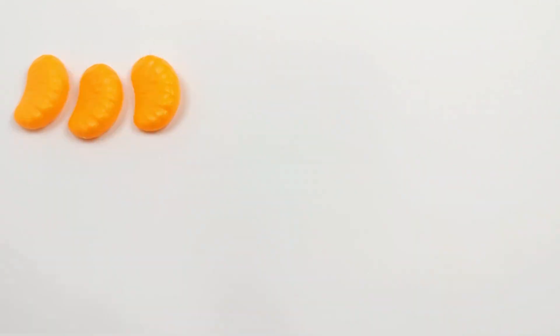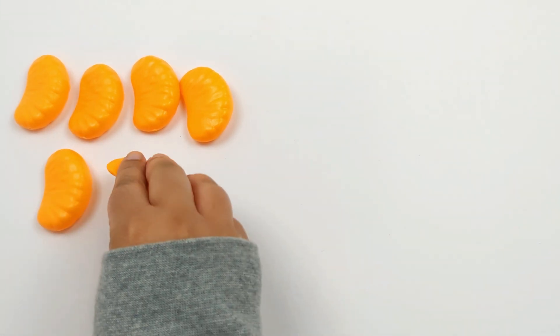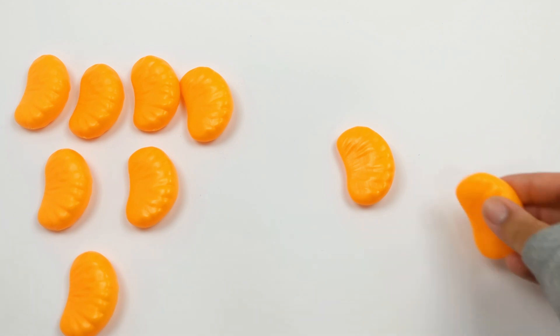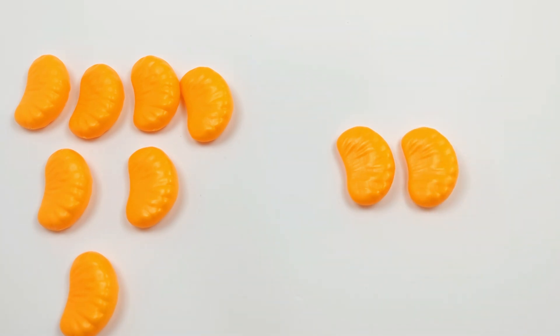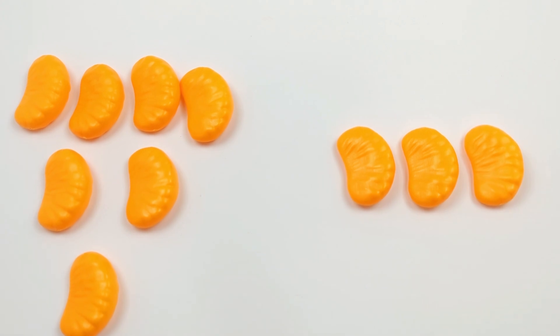Let's solve this equation using some orange slices: 1, 2, 3, 4, 5, 6, 7. Let's add 3 more: 1, 2, 3. Now we have 7 plus 3.